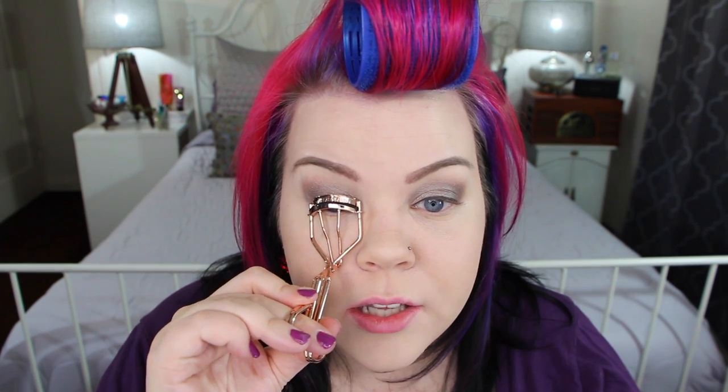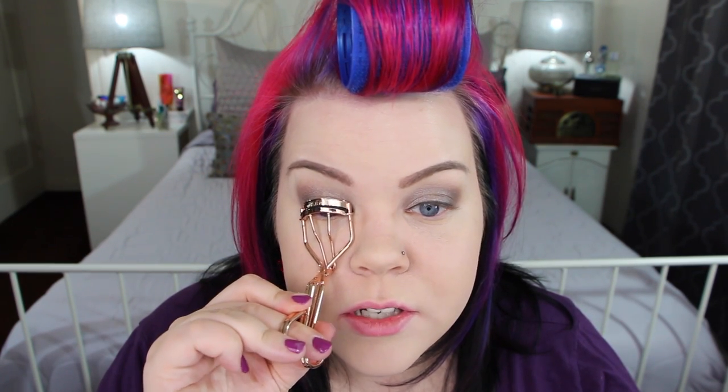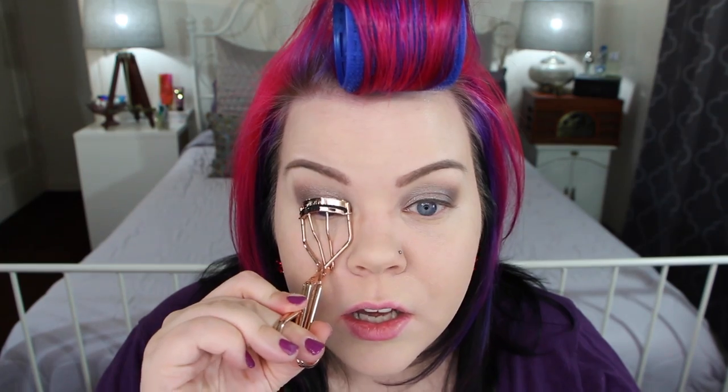Now I'm going to do my eyelashes — just curl them. I'm going to go really simple today, just a little curl and some mascara. I'm not going to wear falsies because I'm also not going to put anything on the bottom. I feel like sometimes it's nice to not put anything on the bottom because it can make you look a little more awake and fresher. Then I'm just doing a coat of mascara all over as you do.